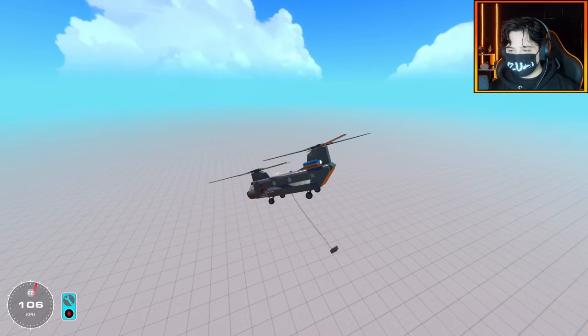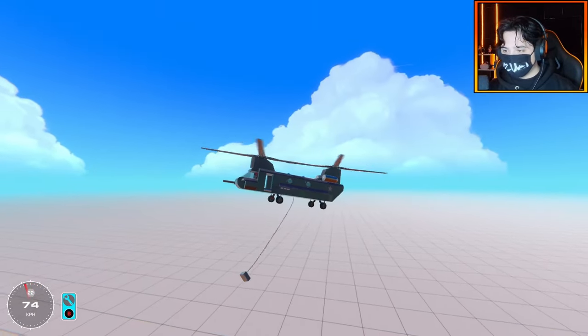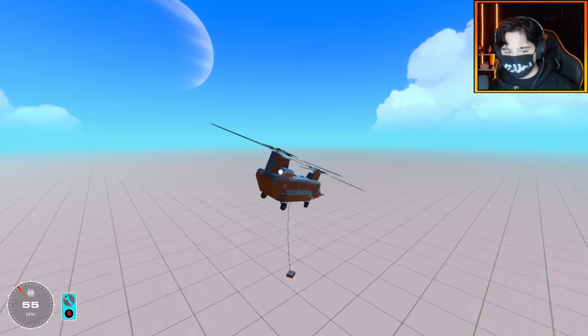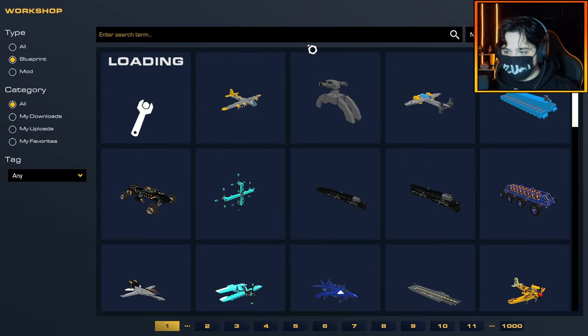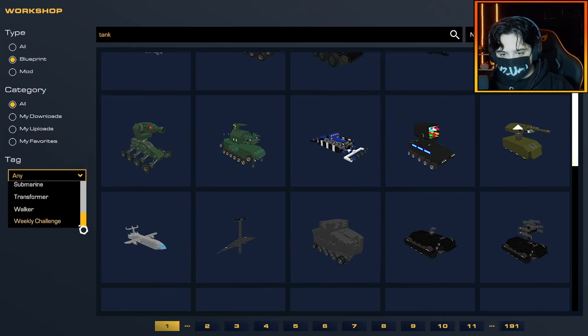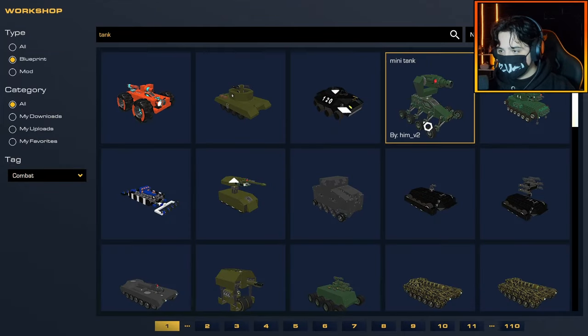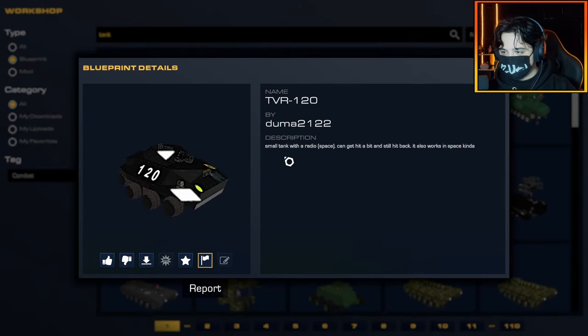Let's do some proper testing. Now that we have the actual basis of the idea down, I want to grab a vehicle to carry with the Chinook. Let's go to the workshop — I just want like a tank, a standard tank. I'm in the tags. Is there not a tank option? No, there's not, there's just combat. The TVR 120 by Duma2122. Small tank with radio. It's a mini tank. We'll start off small — I don't know how much weight my helicopter can carry.